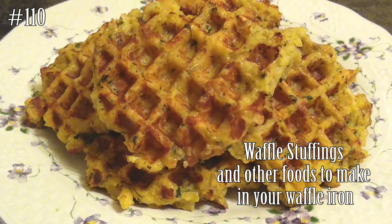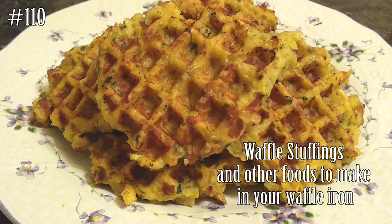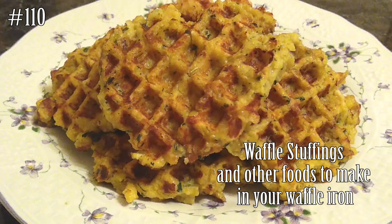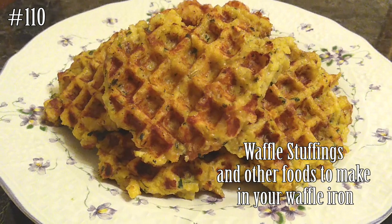Hi everyone and welcome back to Watch Me Cook. Today we're going to make waffle stuffings, or any other food items that you can make out of your little waffle iron. If you guys want to know how to make this, please hit that subscribe button and watch me cook.